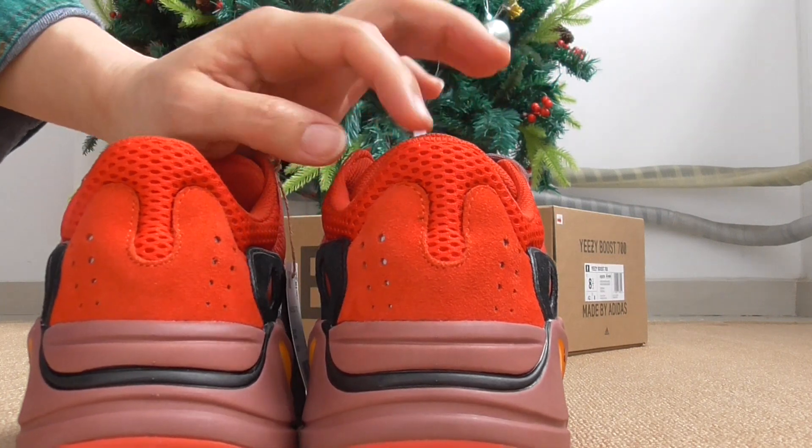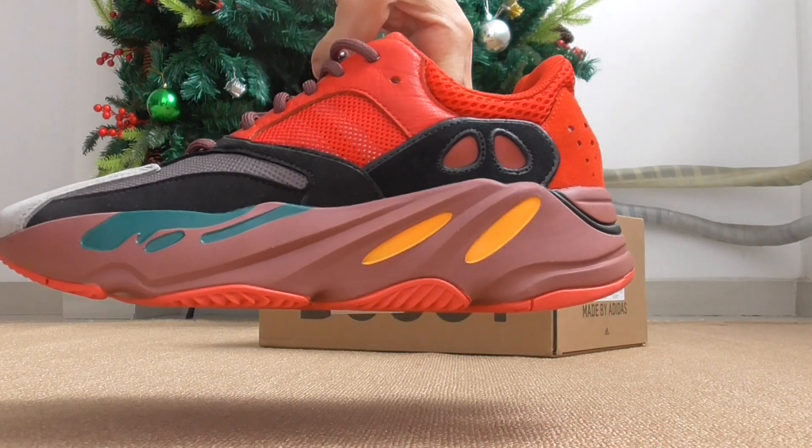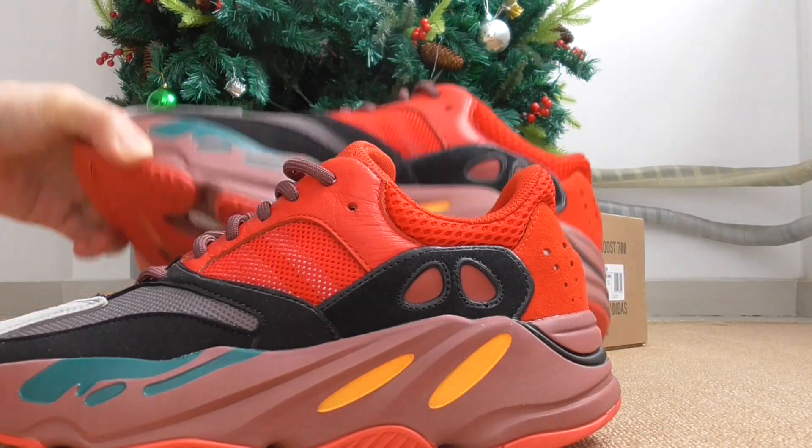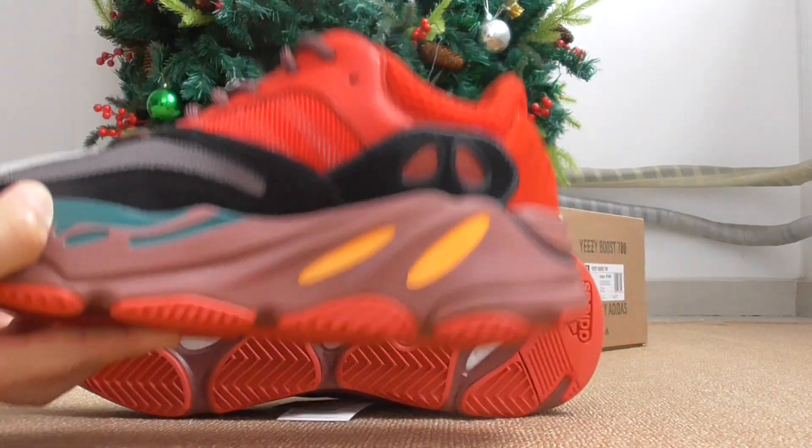The U-shape here is the same as the other ones. Let me show the inner side — check the inner side here.